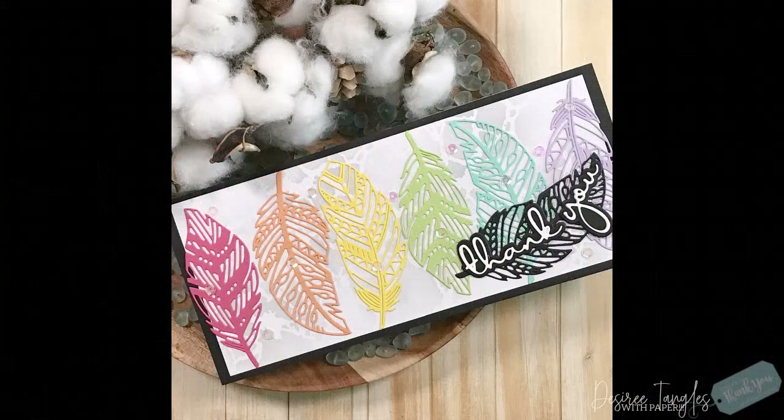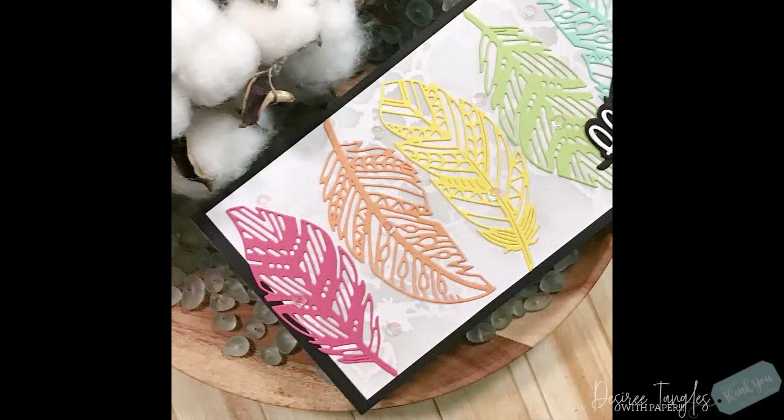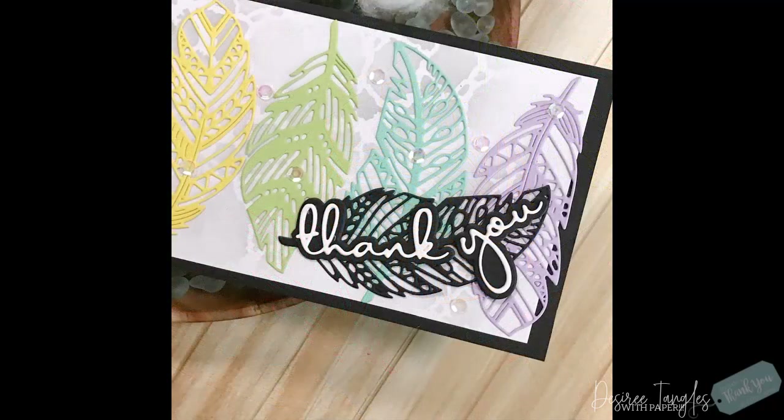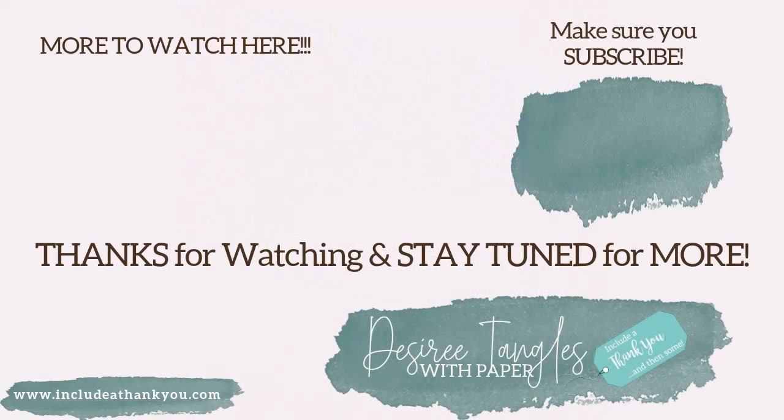I hope you enjoyed today's project featuring the Feather Trio die set by Paper Rose. As always, the products that I used will be listed down below. If you have any questions, leave those down below and we'll make sure somebody gets back to you as soon as we can. Enjoy your day, have fun creating your art, and I hope you use some of the techniques and tips and tricks I showed you here today. Always be creative, and I will talk to you in the next one.